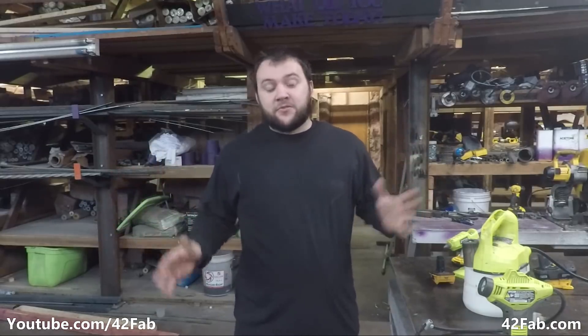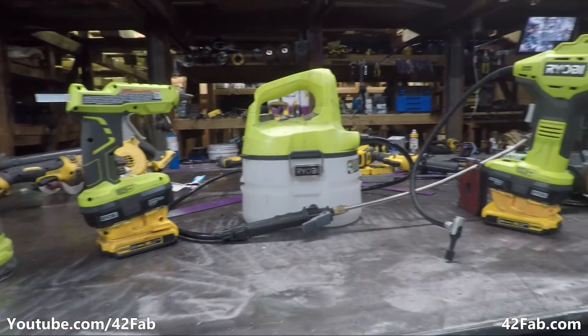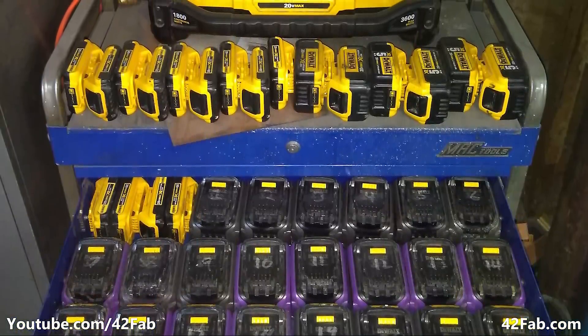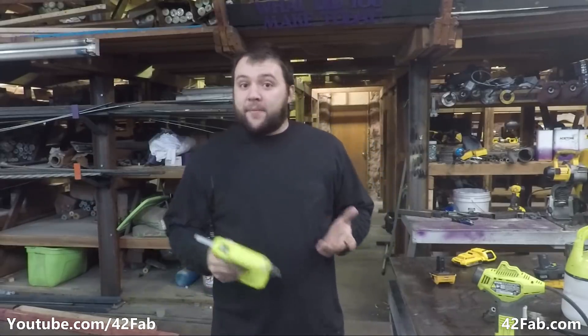Hey there everybody. If you've watched some of my previous videos you know that I'm a total DeWalt junkie. I've got no shame about it. I like their tools, I like them as a company. But there's a bit of a problem — there's some tools they just don't make, and I'm not about to let my huge collection of DeWalt batteries go to waste or have to build up another collection of batteries for a different tool brand so that I can work while I'm out on the road.